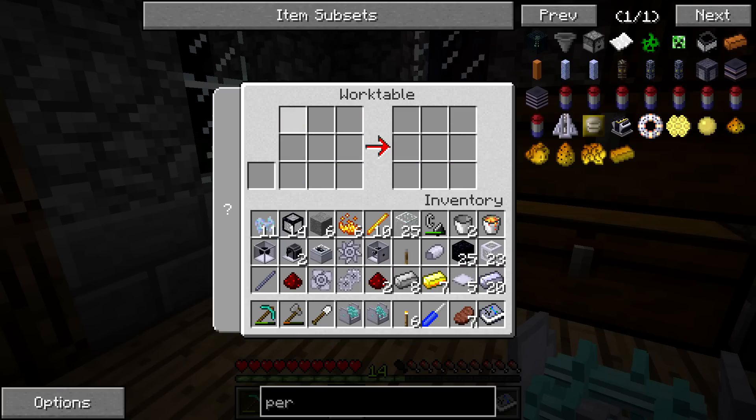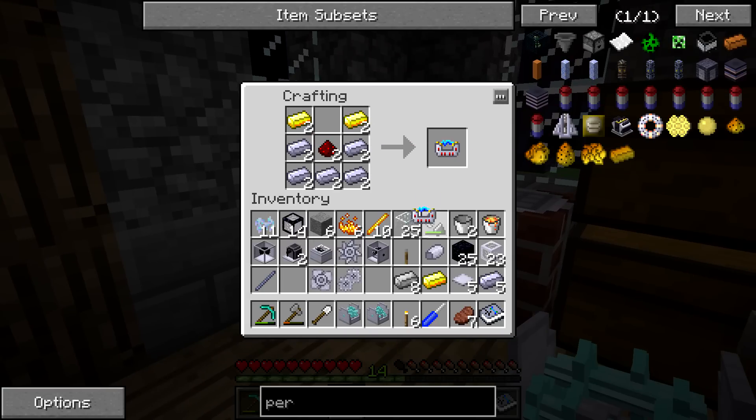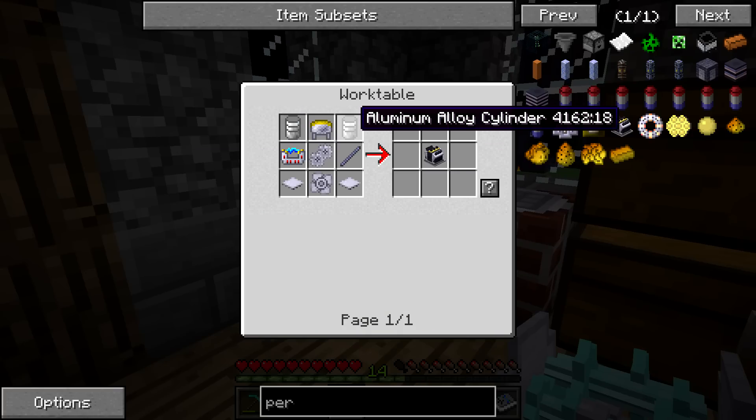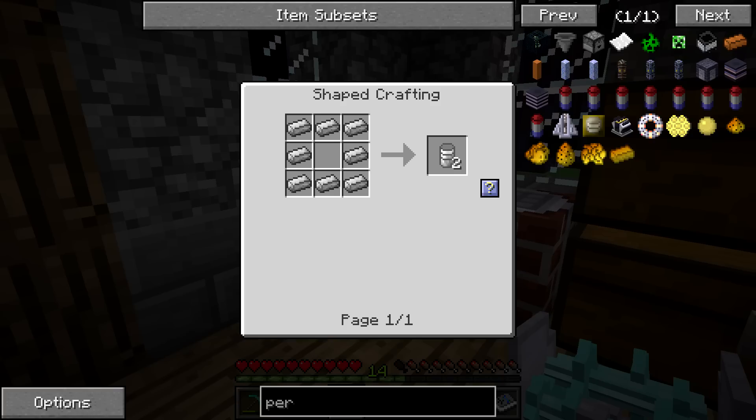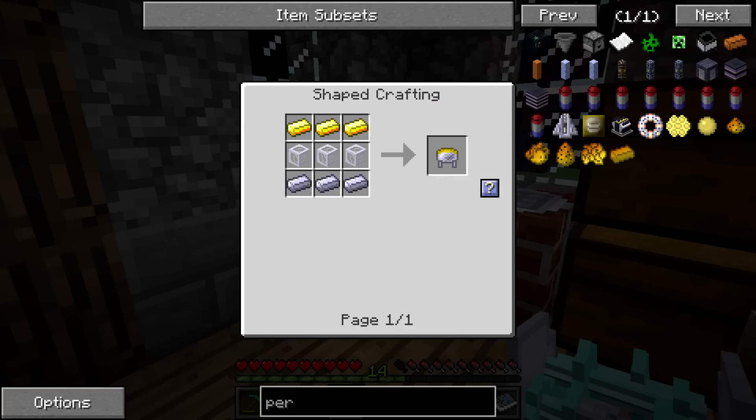I was told by someone that I can actually change a setting so that I don't need to worry about the crafting tables, but because we're super hardcore, we're going to keep it like this. Now we can make the aluminum alloy cylinder — only need those — and make the radiator.